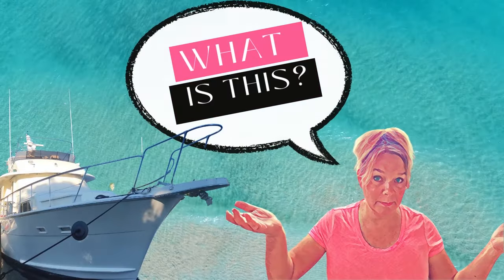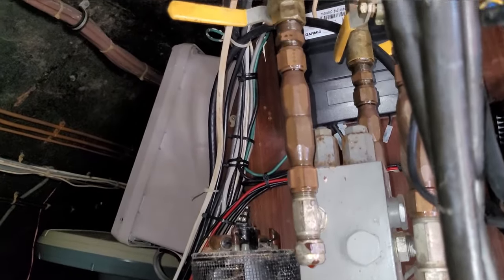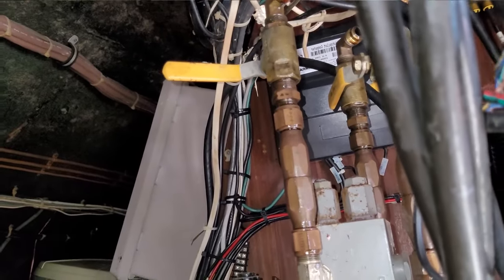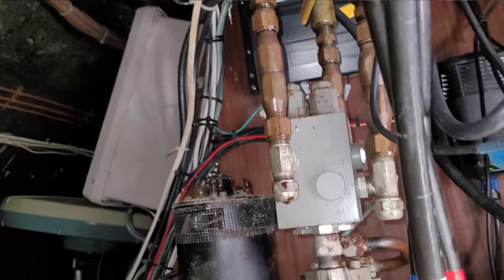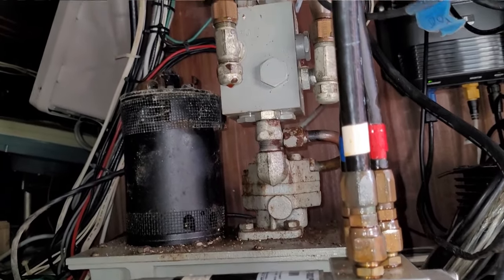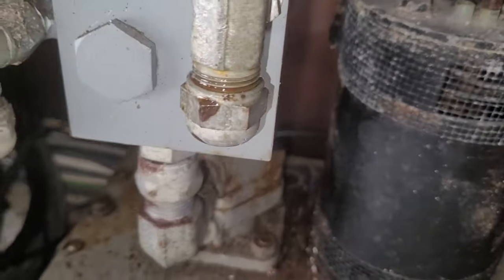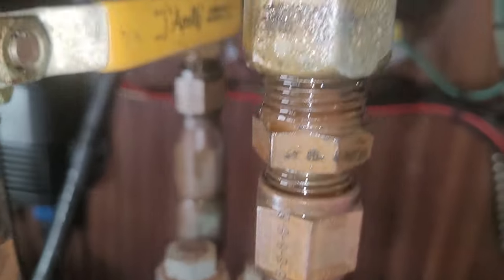What is this? Here is our conundrum of the week. I have an extra pump up under the flybridge that is hydraulic, and it was connected at some point to the steering column, but it has not been connected in quite some time.